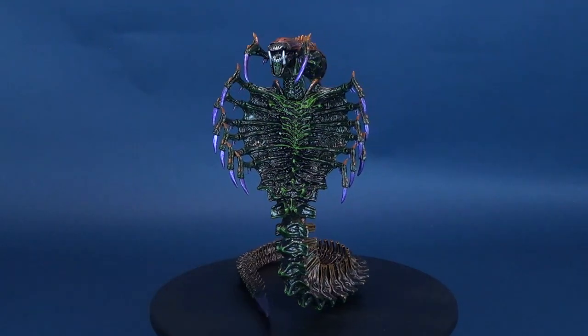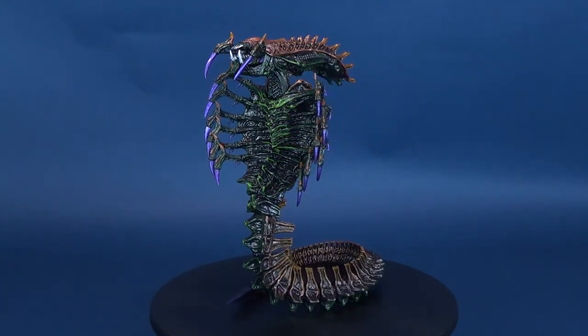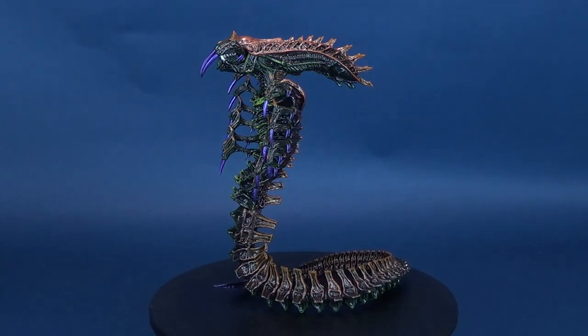When you can't breathe, you can't scream. Here's your look at the new NECA toys Aliens Snake Alien.